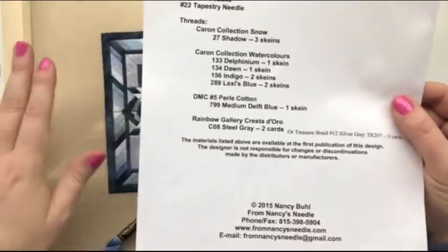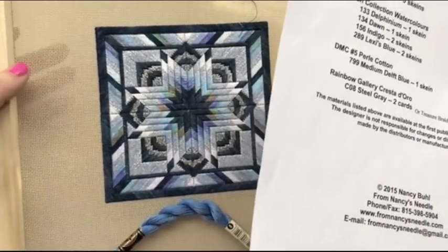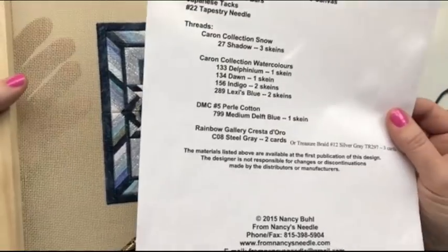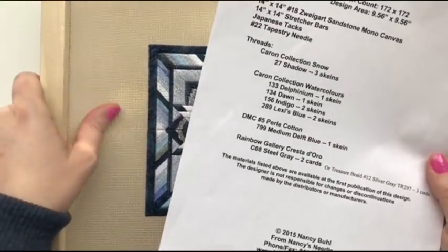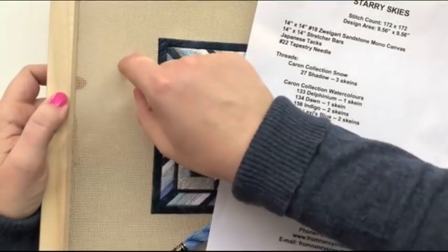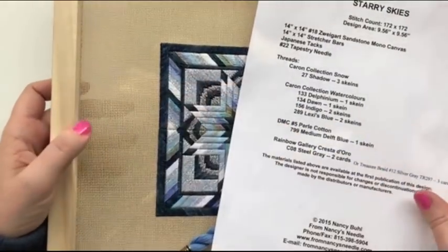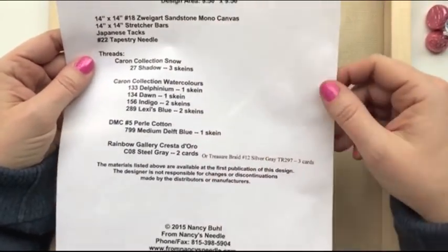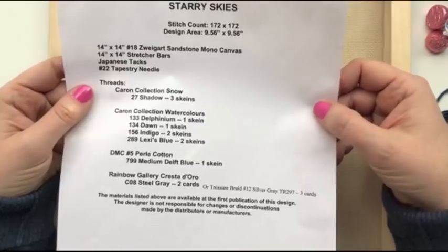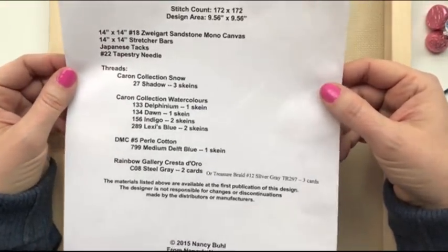The canvas is a different fabric — it's a very stiff fabric compared to regular stitching cloth. As you can see, it's fairly firm and quite stiff. This is called Mono Canvas, and that's the type I'm using. It's in the Sandstone colorway and it's made by a company called Speigart.